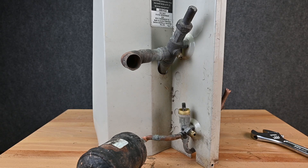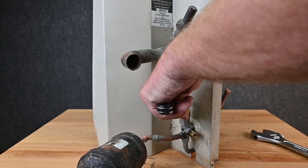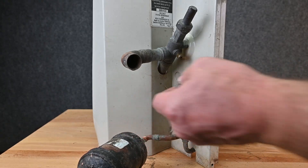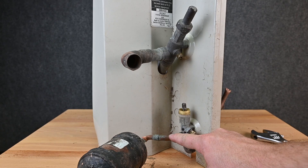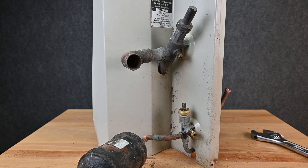Now if we want to connect our hoses to it, we call this a mid-seat. We put our service wrench on it and set the wrench to tighten it. As we tighten it, it's actually threading the valve down. When the valve goes down, it opens this port to this port — which is already done — but now it lets refrigerant flow through this port as well.